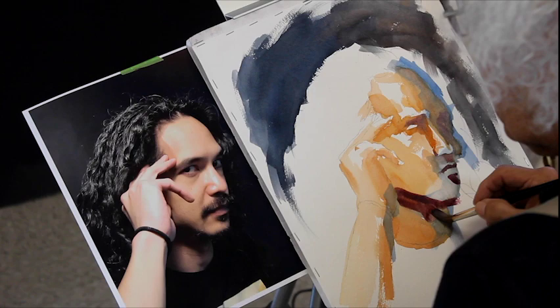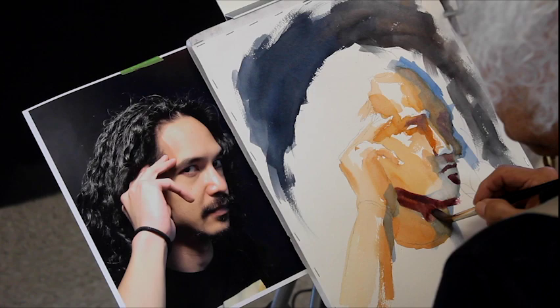More dark values are laid in — the eye, eyebrow, soul patch, and hair shadow on his left side.